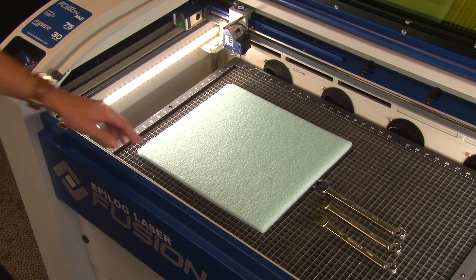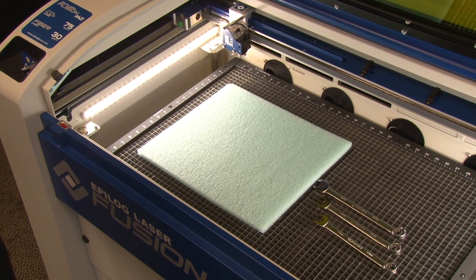We've got a piece of standard foam here. A lot of our customers use this type of foam for toolboxes where they cut a shape for a given tool and then the tool nests right into that location.